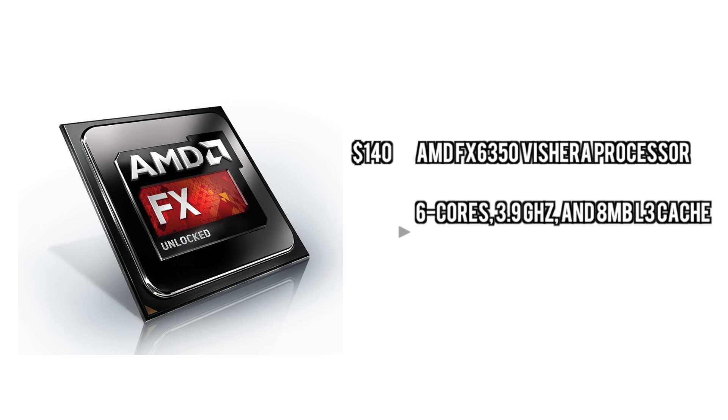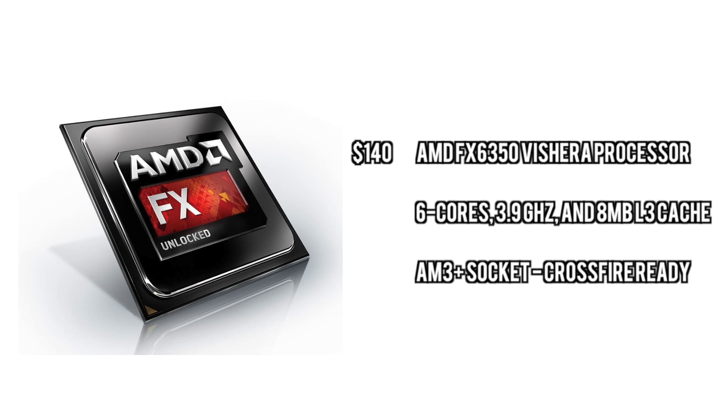For the processor, we're going with a little bit more of a value processor. We're going with the 6350, which is plenty powerful, can handle three monitors, and is also ready to handle Crossfire with AMD or Nvidia's SLI.